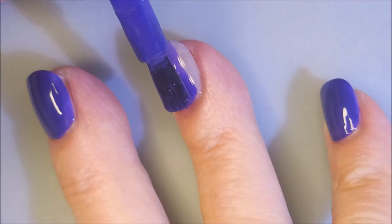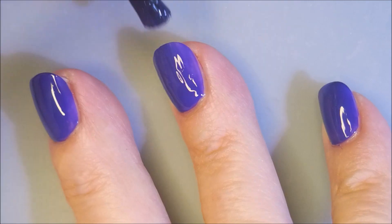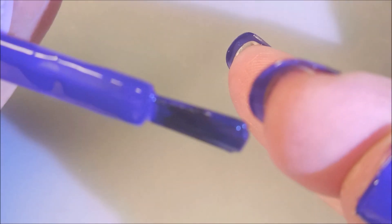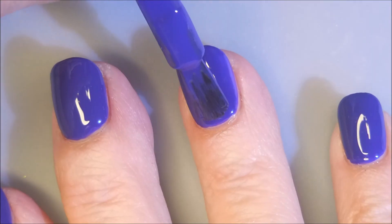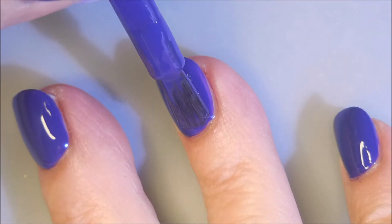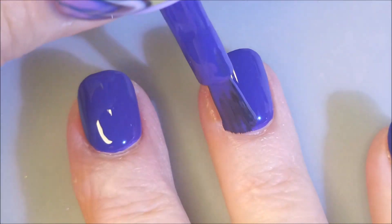It's just so yummy, and I know it's crazy talking about polishes being yummy, but this one really is pretty. I really do like it. It's so squishy. I'm going to cap my little free edge there. And we're going to do another coat. I could have got away with one, but I don't do that. I just don't. It's not my thing.